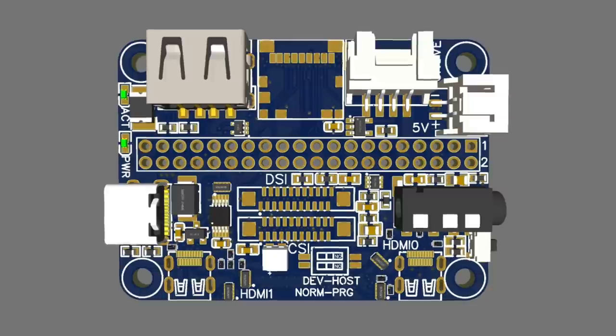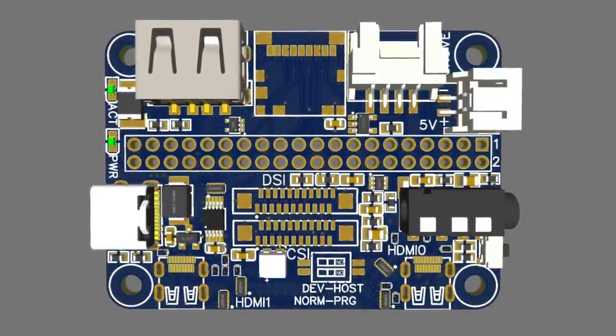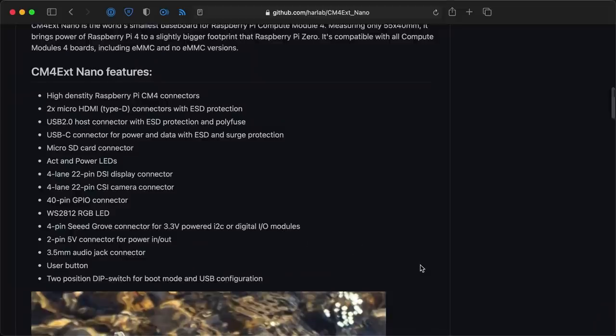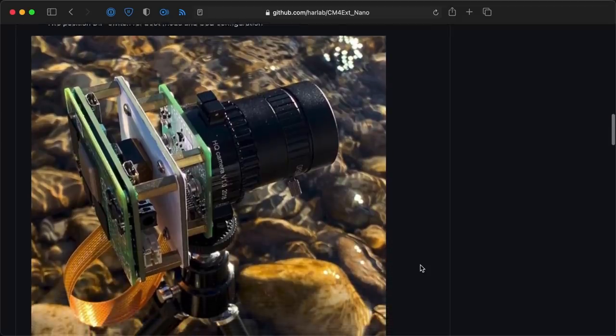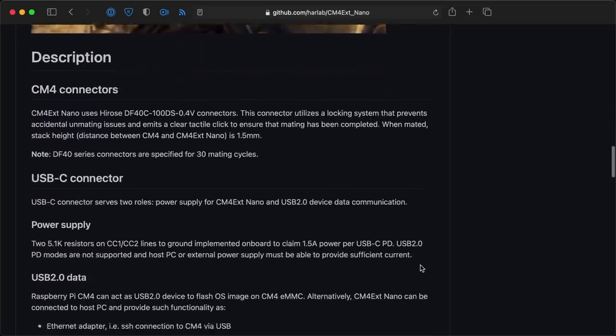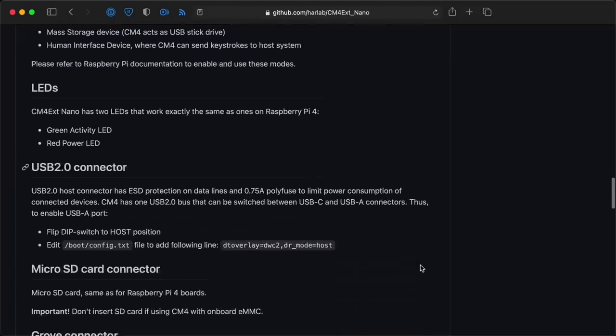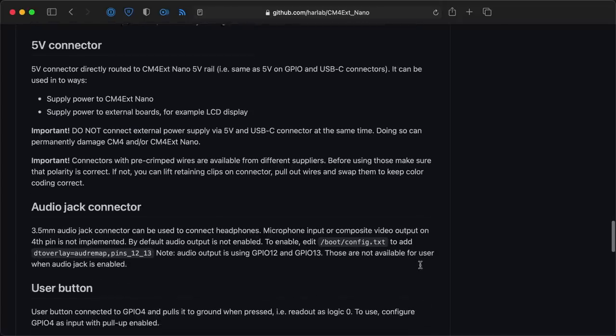Next up, if you think the router board I mentioned earlier was small, check out this board. It's the CM4 EXT Nano, which is literally as small as the Compute Module 4 itself. Even though it's tiny, it still crams a ton of features into that space. This board could be used to build a tiny Pi camera project with the fast Pi 4 processor, or to install the CM4 into a tiny space without having to design your own board. Check out all the board's features on its GitHub page.